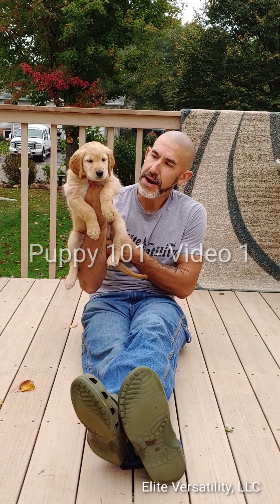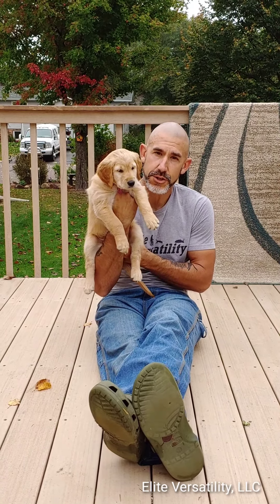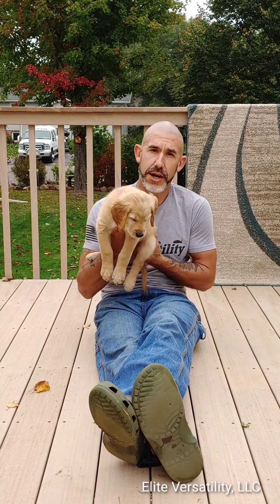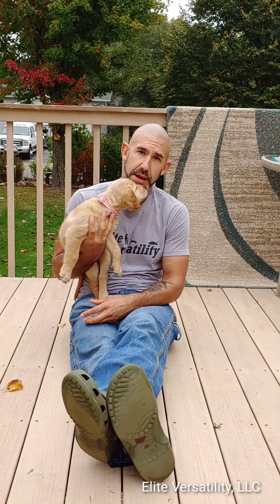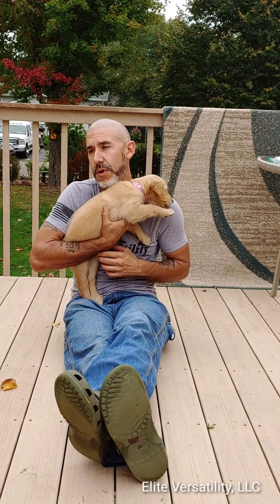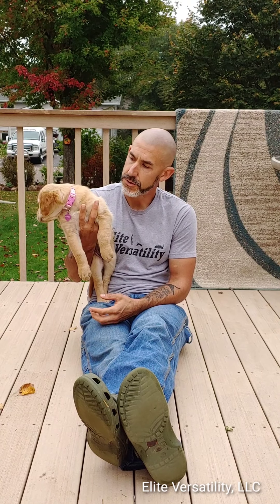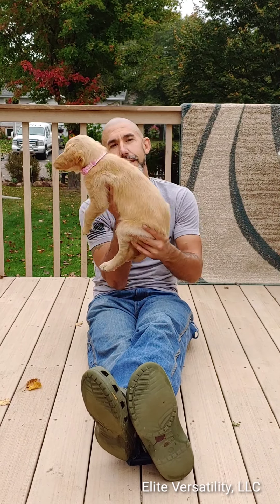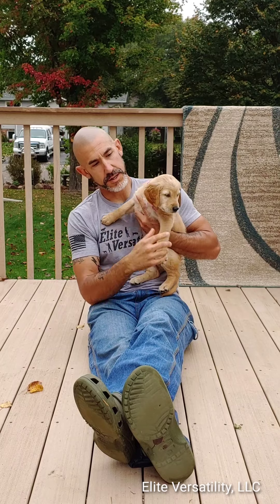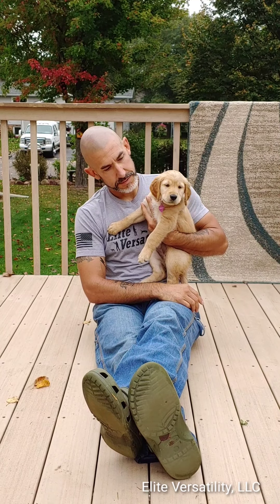We've got Miss Breyer, seven and a half weeks old, and we're going to start doing some stuff with her to develop her — we're going to call this Puppy 101. We'll hopefully be doing a video every week, updating on her progress. Our first thing: I'm holding her and waiting for her to be calm. Once she's calm I'm going to put her down — it's going to teach a lot of steadiness. I won't ask for a lot; as soon as she's quiet and calm we'll put her down, and then we'll do a little bit of charging the clicker with her.